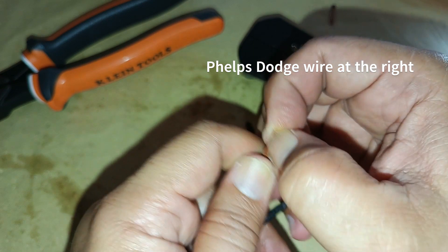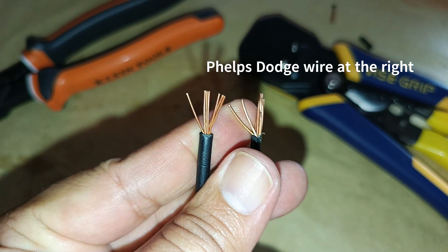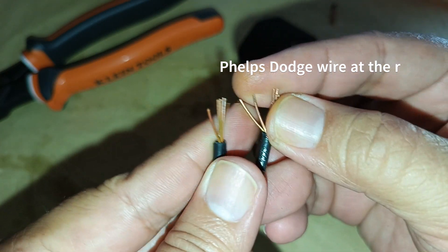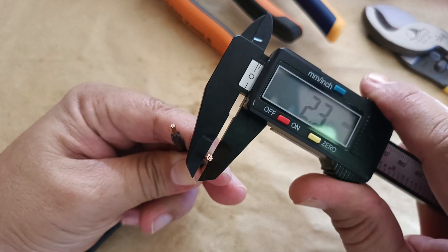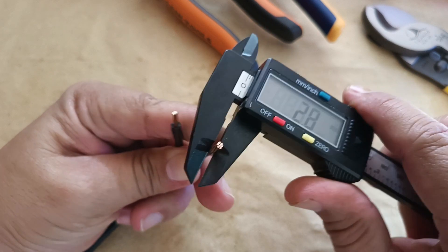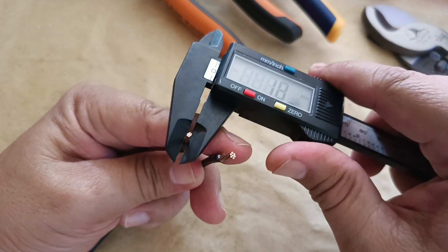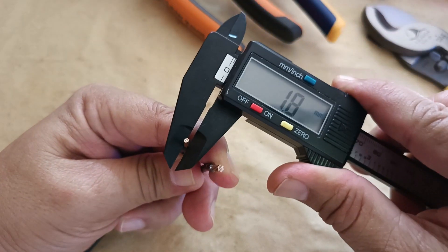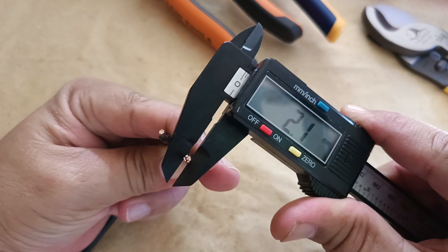Even the individual strands — you can see here that the strands from the Phelps Dutch copper conductor are also bigger. While this is not a very accurate way of measuring their diameter, because these are stranded copper conductors, I am just doing a relative comparison between their diameters. The unknown conductor's diameter is around 1.8mm, while the diameter of the Phelps Dutch copper conductor is 2.1mm.